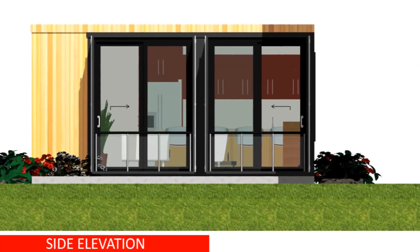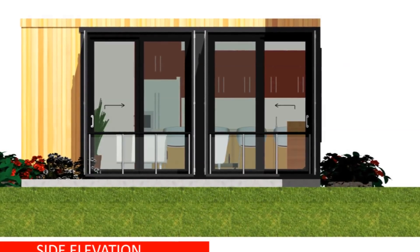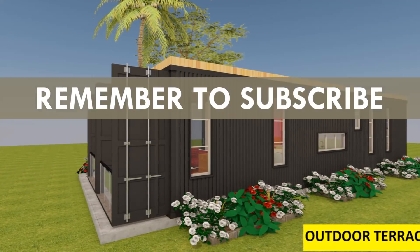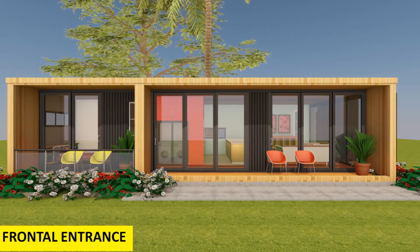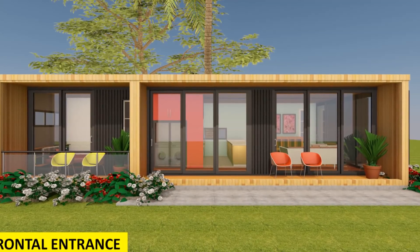Remember to screen off the underside of your foundation with soft plantings and flowers to increase and improve the charm around your shipping container house. You can also add an outdoor seating space in the form of a wooden deck or a patio to enhance outdoor living.